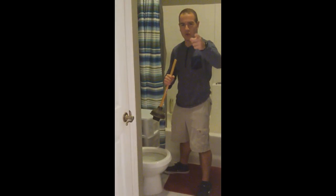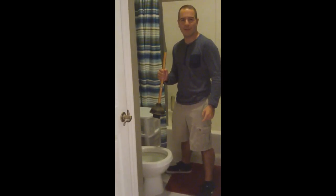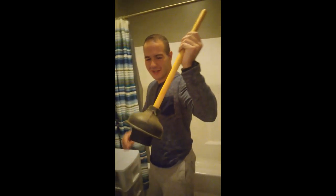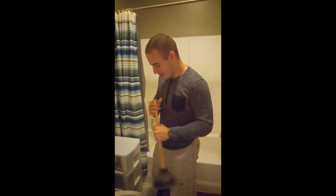So today children we're going to learn how to unclog a toilet. You take a big dump, you better take that toilet paper wad out. So what you're going to do is you get the nastiest plunger you can find, with like wood shavings and dust. Make sure it smells good.